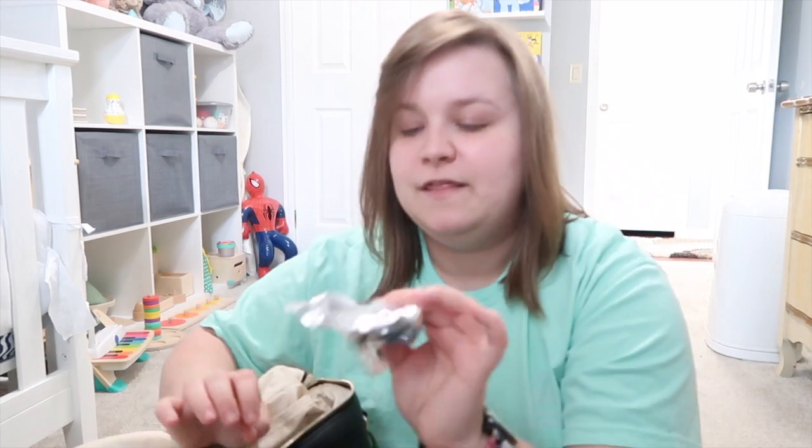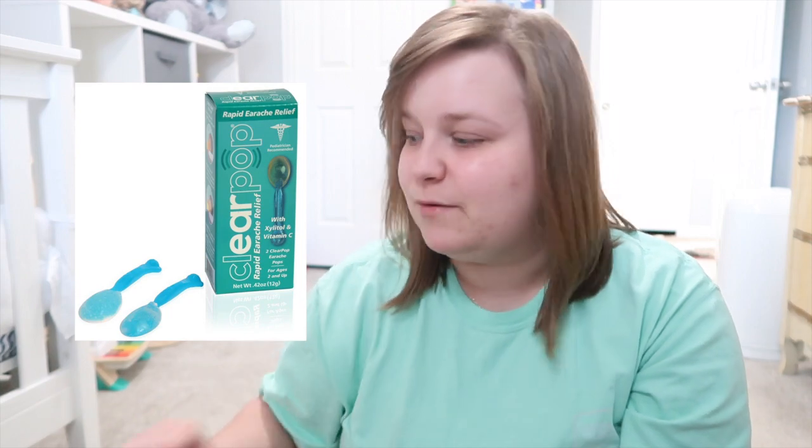On the other side pocket I keep his medicine, an extra binky, and an ear pop. My aunt owns some pharmacies and got these for me — it looks like a spoon with a hard candy on top that kids can suck on like a sucker. They really helped when Will had earaches before he got his tubes put in.